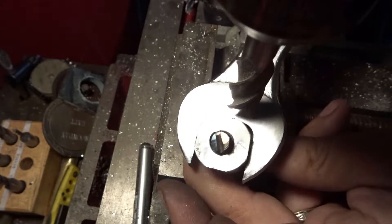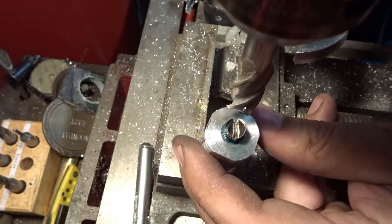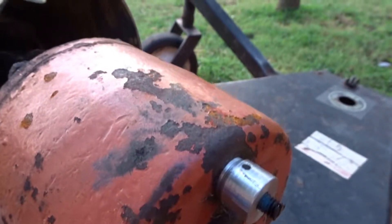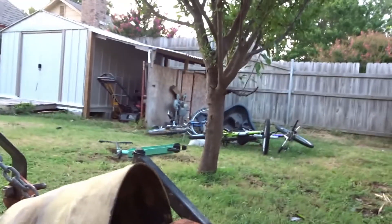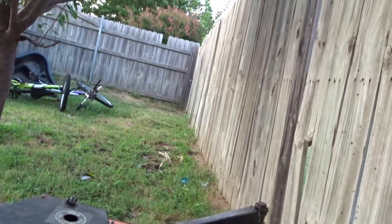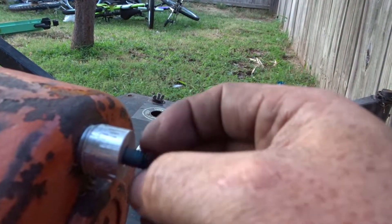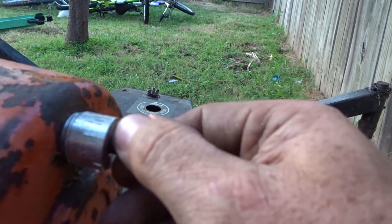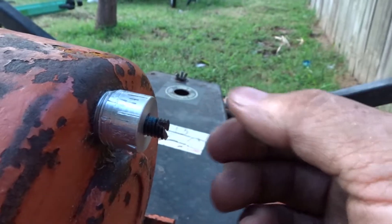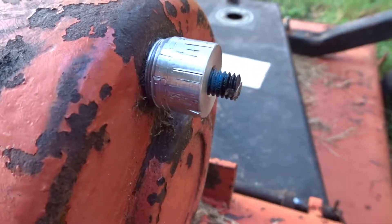Thirteen sixteenths — it fits on there pretty good. Probably good enough for what we got. I'll just install that on there. That's toward the bottom. So we can set that tension all the way down or as loose as we want. I'll probably put it fairly loose and I'll put some more blue Loctite on — probably about that tight.